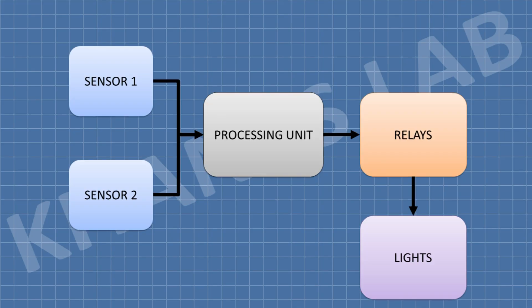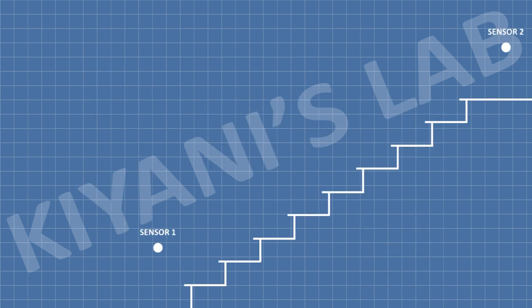This is the block diagram of the project. Arduino is the processing unit. Two ultrasonic sensors are used: one for the bottom of the staircase and the second for the top of the staircase. Relays are used to control lights. Sensor 1 is placed at the bottom of the staircase and sensor 2 is placed at the top.